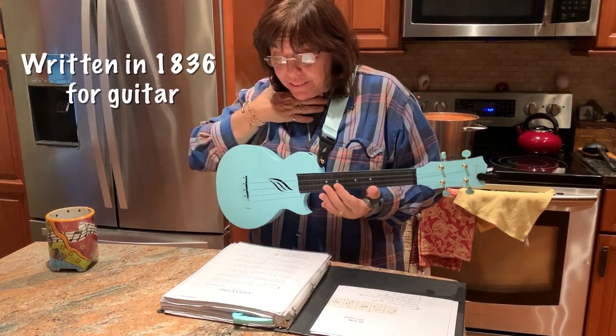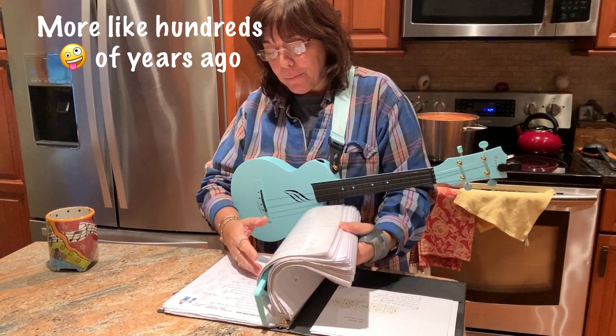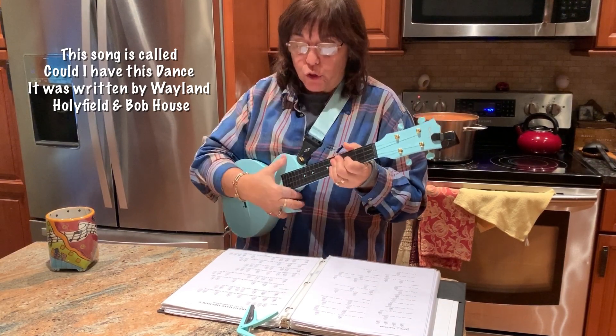That was Donatino by Matteo Carcassi from many, many years ago — public domain music. And then just a little song. Pardon my rough voice, but I'll just do a little of it so you can hear how it sounds strummed.